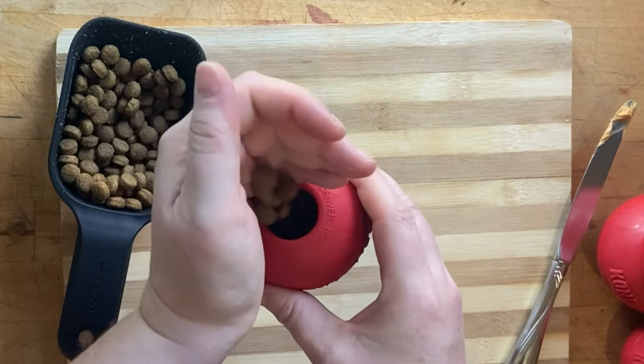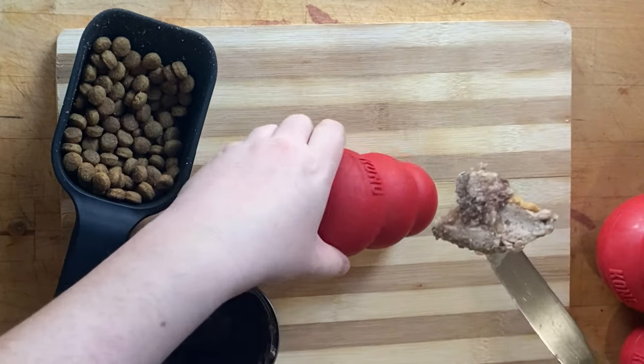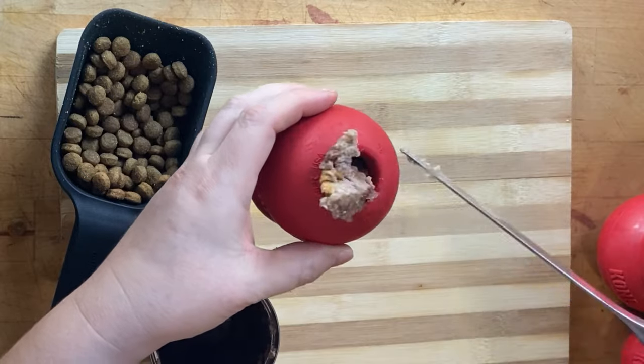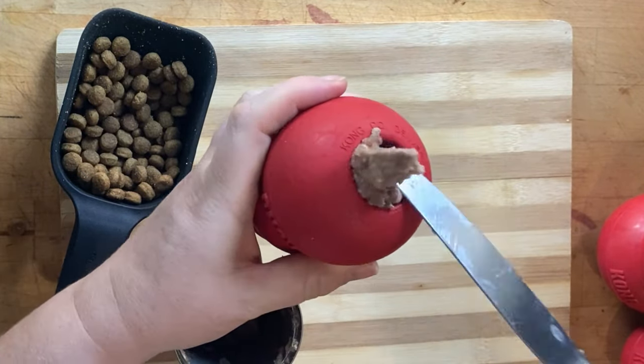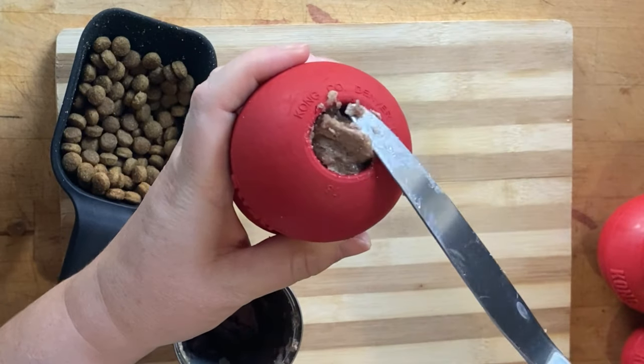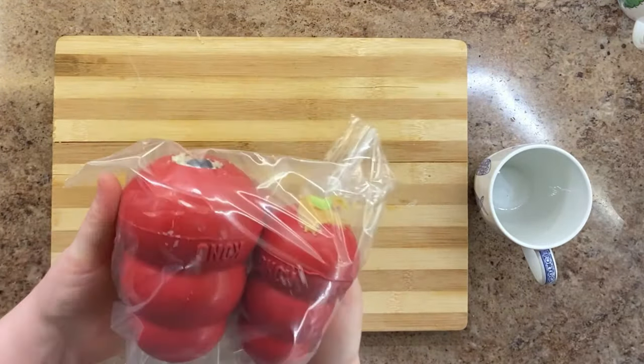Another option, which I tend to prefer, is to fill up two-thirds of the Kong with kibble and stuff the last third with wet dog food. For bonus points, freeze the Kong for longer lasting enjoyment. When I can freeze Kongs, I almost always do — they last so much longer that way.